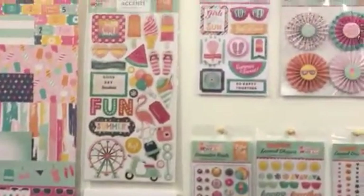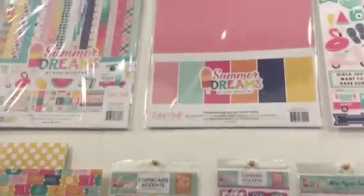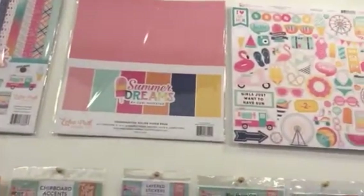In the collection kit, you get the 12 double-sided papers, so 24 patterns. And there's a coordinating solids paper pack that goes with it. These are inspired by colors in the collection.